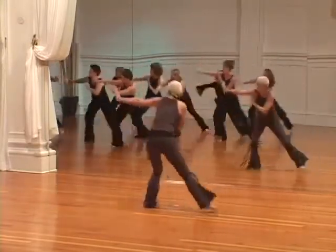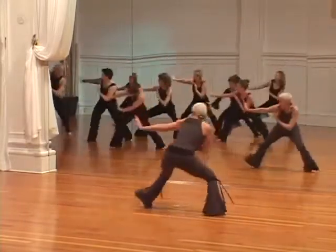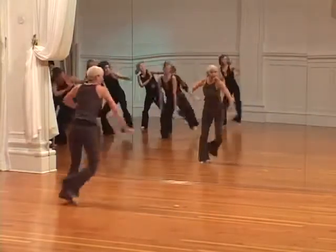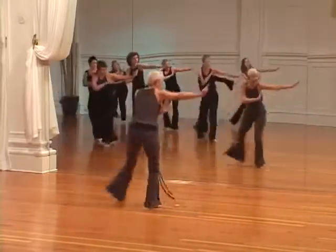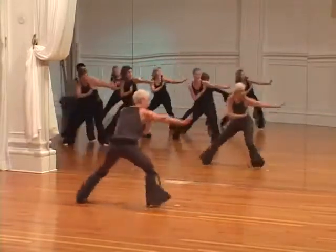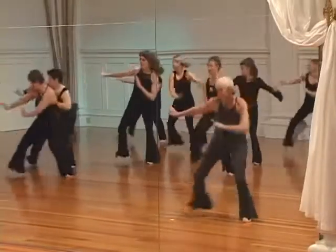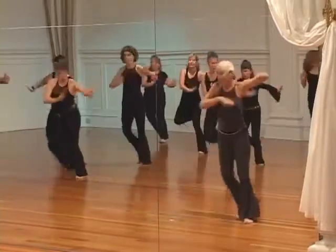Push off with that right foot, move left. Both arms active. You can always stay up, level one.